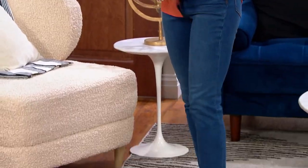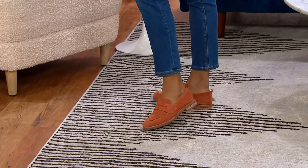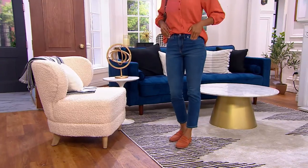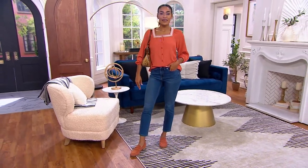The thing to keep in mind, however, is it should be a slim fit. It should be a flattering fit. It shouldn't squeeze the life out of you. It should just be a great style.